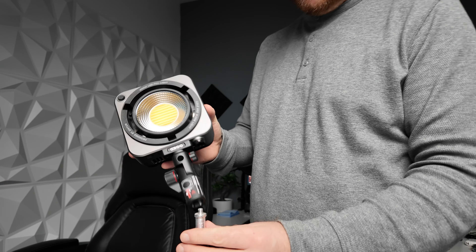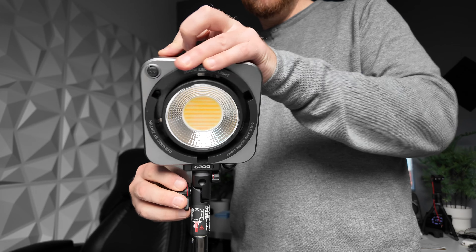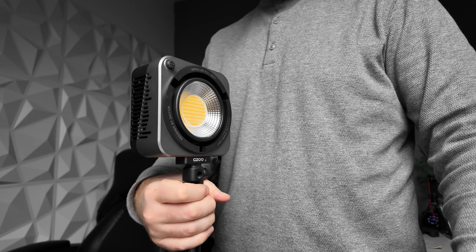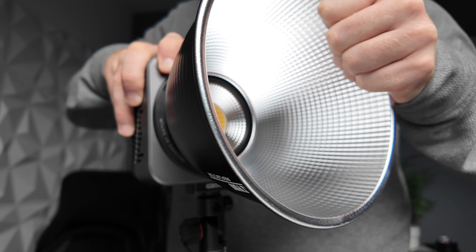A few other quick things to note in terms of overall handling: it's going to fit on basically any stand. It's got a screw mechanism to mount onto the stand, one to adjust the tilt, and one that allows a rod to go through — so if you want to use a modifier like an umbrella you can easily do that. It has a built-in Bowens mount, which I really appreciate — no adapters needed, it's built right in so you can just throw on your modifier and go. The build overall is good — metal and plastic construction — and from what I can see it's quite well made, no complaints.